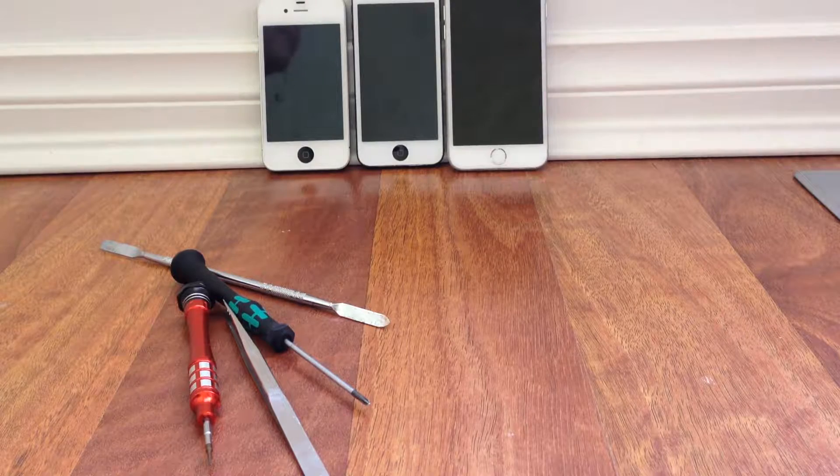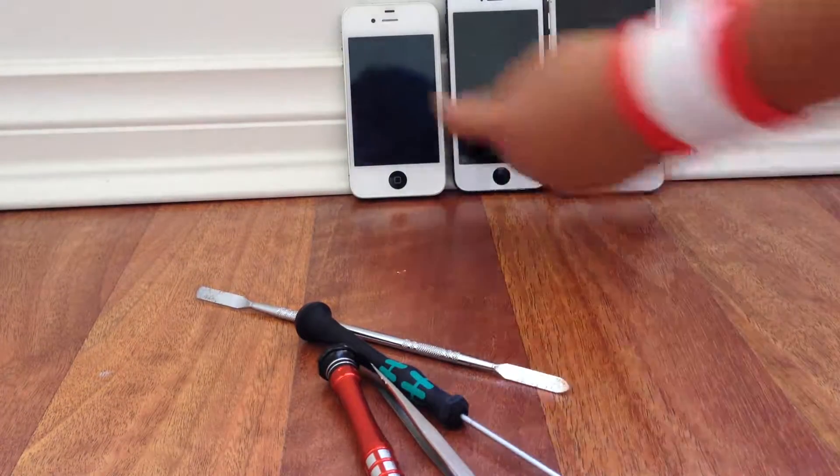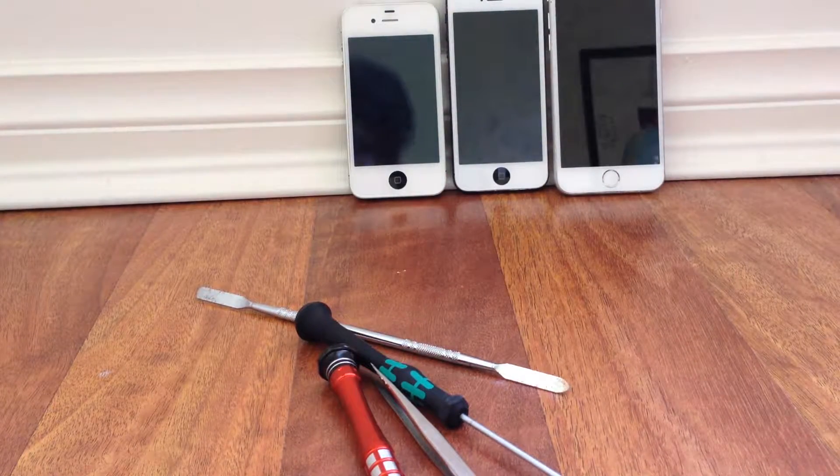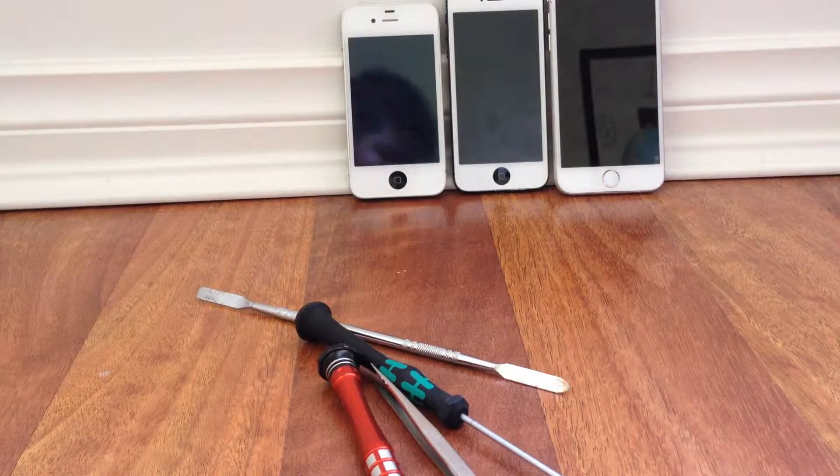Hello everyone, it's FBM 360 here, and today I'm back with another video. Today I'm with my friend Bobby, and in this video we're actually going to be opening up three phones — the iPhone 4, 5, and 6 — showing you a tutorial on how to open them up and what's inside. It might be a longer video, towards 30 minutes.